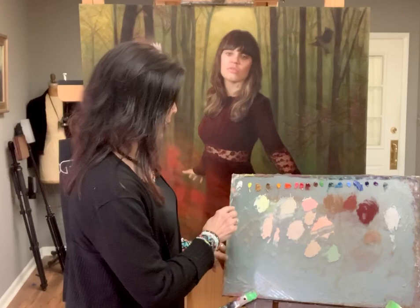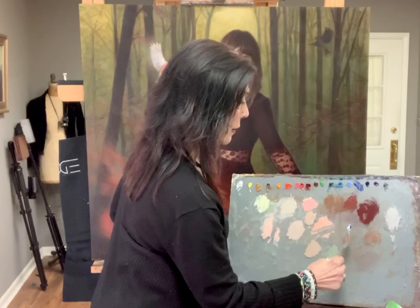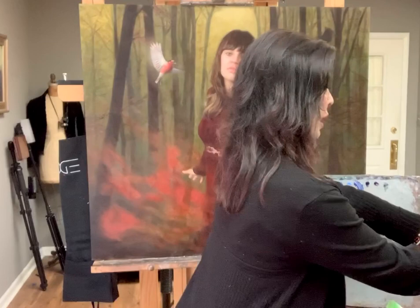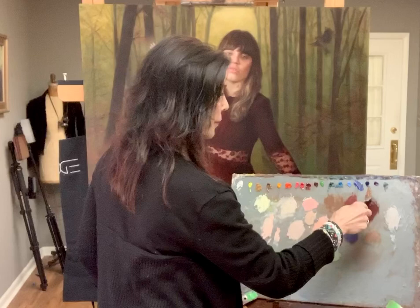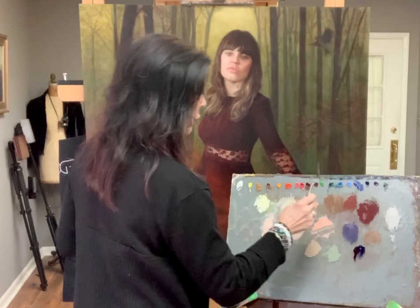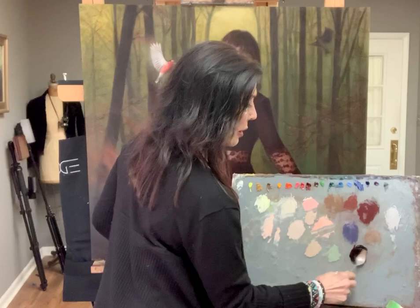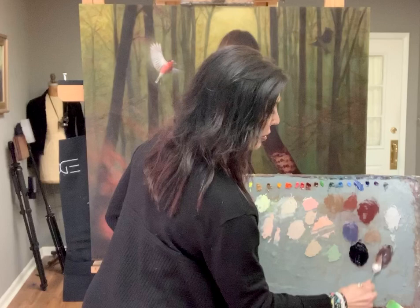Ultramarine blue, alizarin crimson, and transparent oxide red make a great black that you can manipulate — if I want it to look more purple, more green, or more in the transparent oxide red family. When you add white, it makes a really great gray. Here's an example: white, ultramarine blue, alizarin crimson, a little transparent oxide red — that's in the violet family. And without white, going ultramarine blue heavy — look at this black you get, almost like a Prussian blue. Then when you add white it could be like Payne's gray.